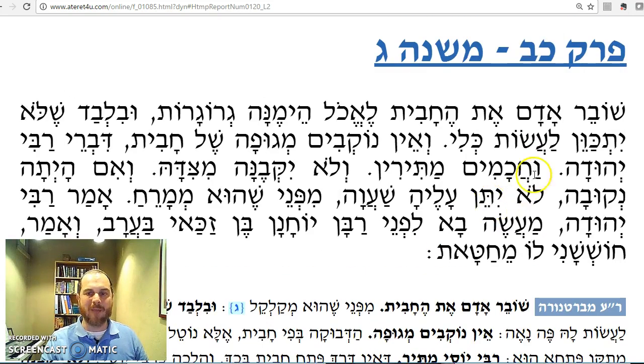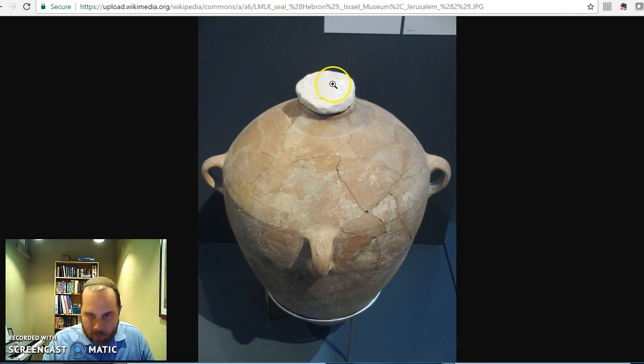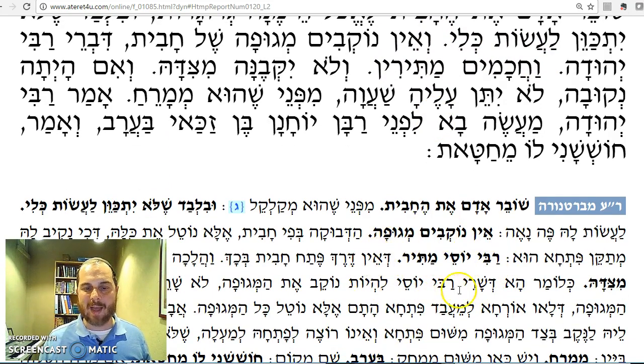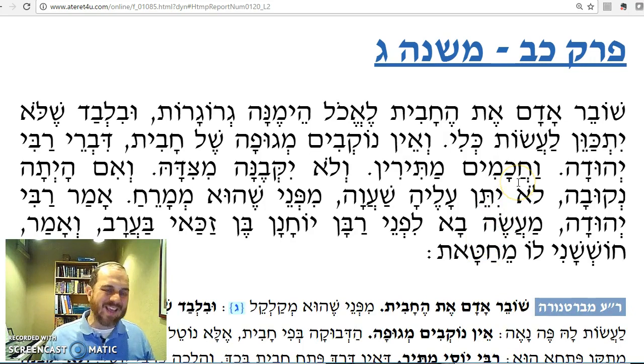The Mishnah also says lo la'asot la'penna et — not to make a good mouth for it. Ve'ein nokvin megufah shel chavit divrei Rabbi Yehuda. If I want to make a hole in the stopper instead of opening it entirely, Rabbi Yehuda says you cannot make a hole in the stopper of the jug — you have to take it all off. Ve'chachamim matirin. According to the Bartanura's girsa, it is Rabbi Yosi and not the chachamim. So whether you can make a hole in the cover is a machloket between Rabbi Yehuda and Rabbi Yosi.